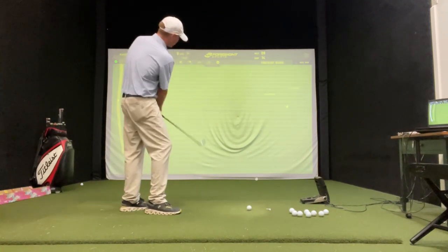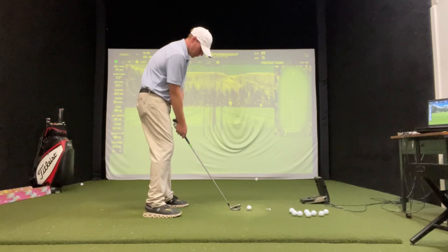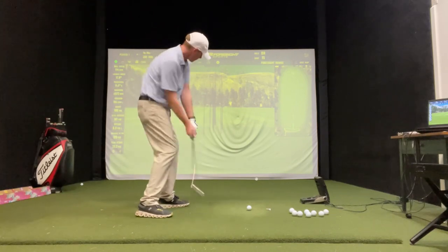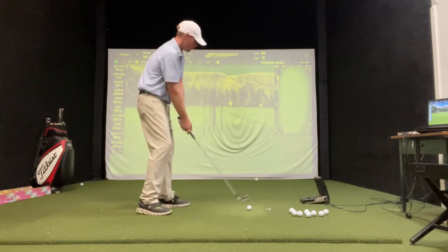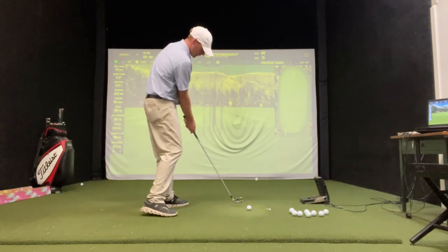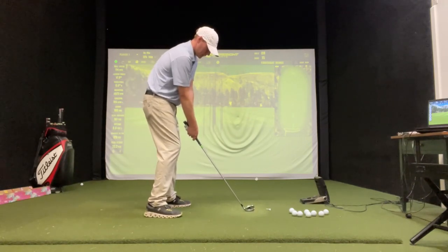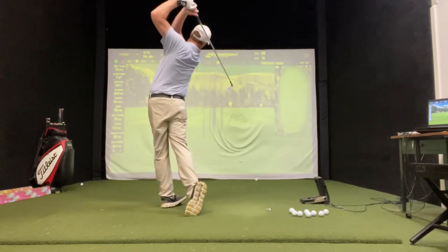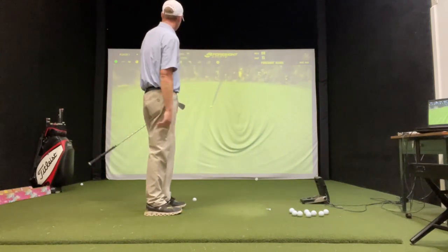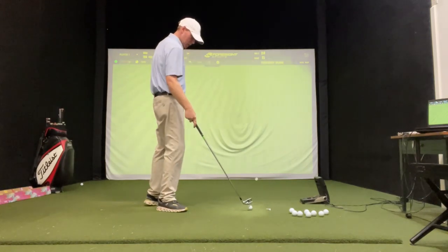Let's hit one more draw. Draws go this way — I draw my right foot back. Close the club just a degree. Swing it down the target line, maintaining that club ahead. Trust it. Let it go. There it is — a little baby draw. And all these seven irons are going about 170-172 yards in the air. So that's good.